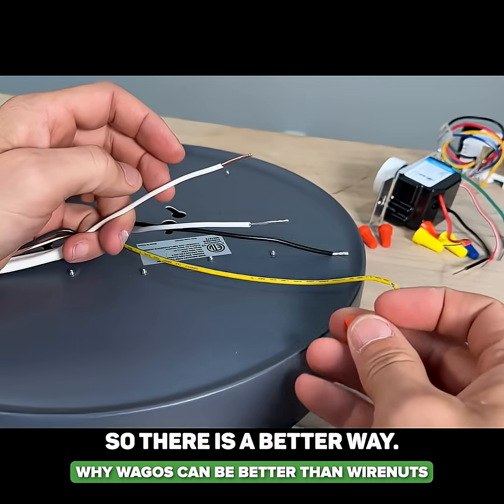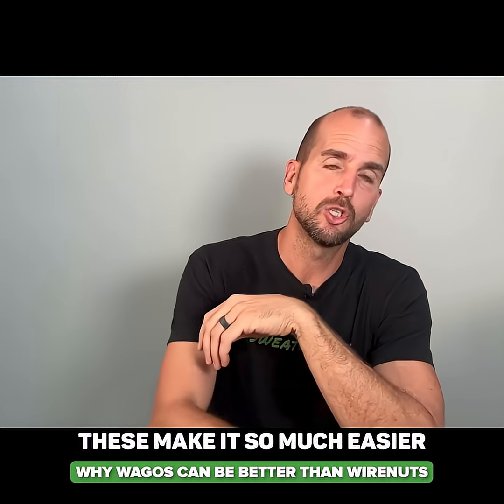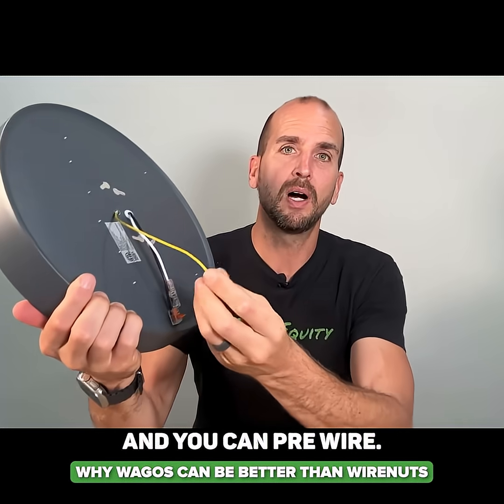There is a better way — these small lever nuts, the Wago 221 lever nuts. These make it so much easier because before you even get on the ladder you can take your fixture and pre-wire.